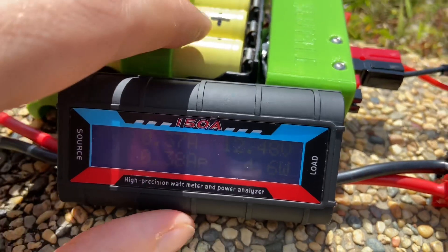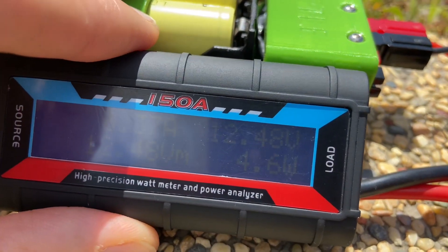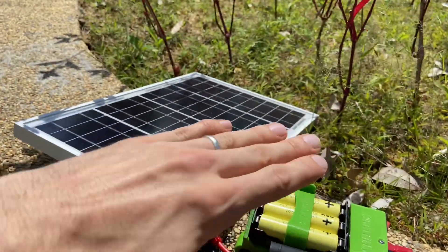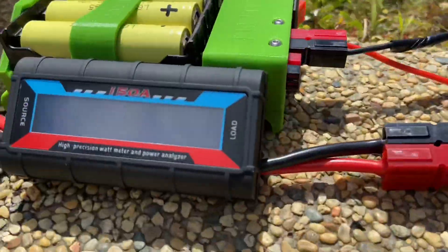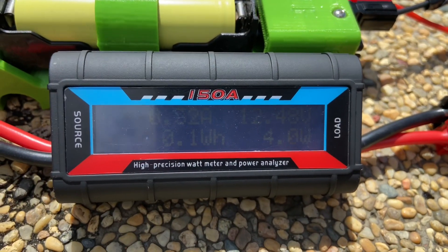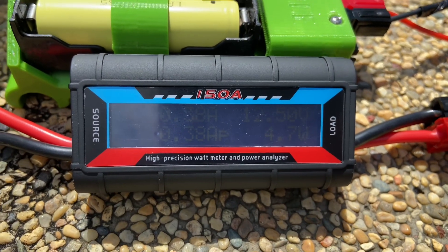If this was only halfway charged it would accept more than four and a half watts. I can feel the sun just searing me — this is really nice. Reading about 4.0 to 4.7 watts.